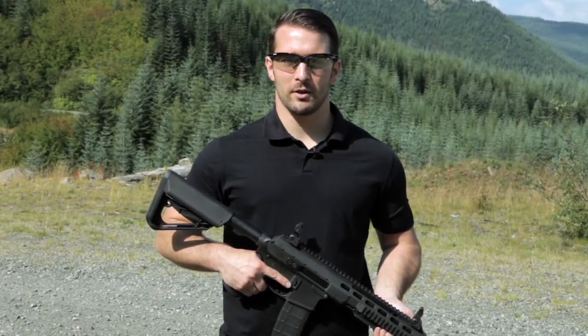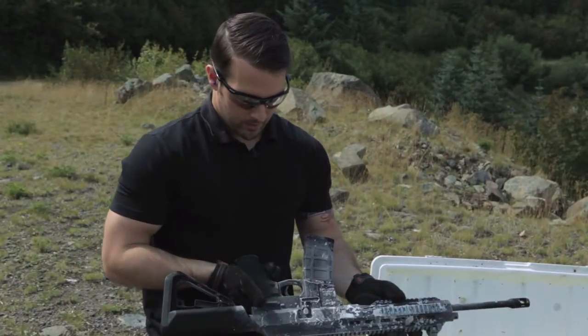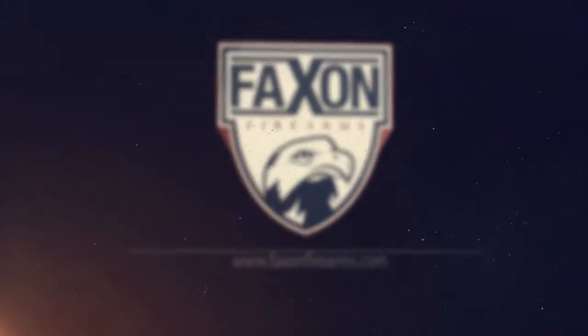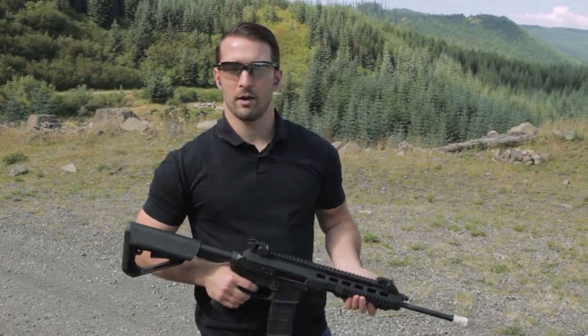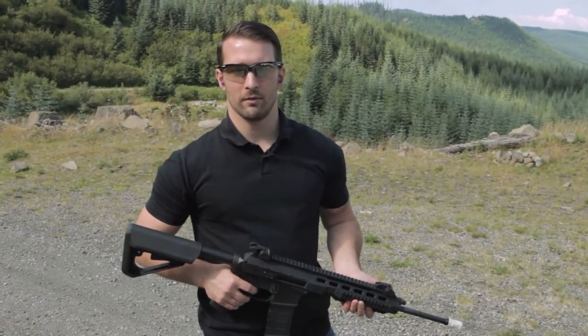Hi, I'm John, and today we're going to take a look at the Iraq-21 semi-automatic rifle. We're going to do a torture test — let's check it out and see how it does. We're going to do a drop test on the Iraq-21 and see how it handles impacts, and then we're going to do a three-round test fire purely for function check.